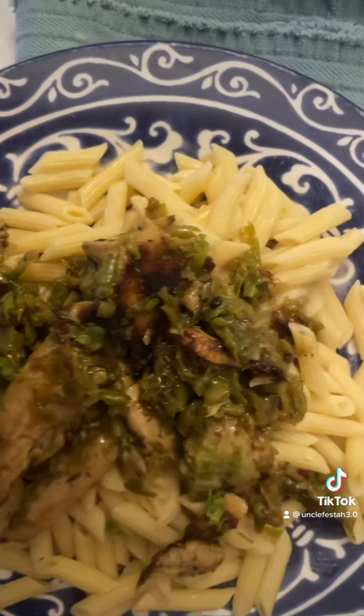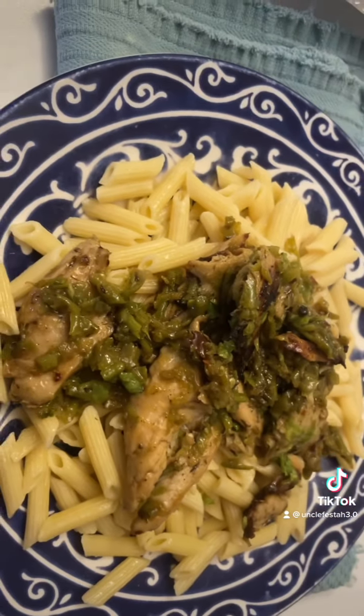It looks disgusting, but it was so good. I swear — it was good. It was okay.